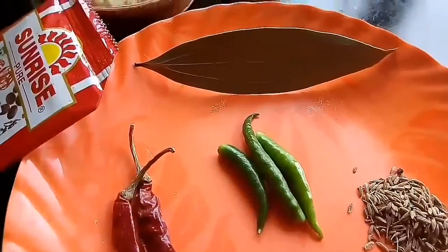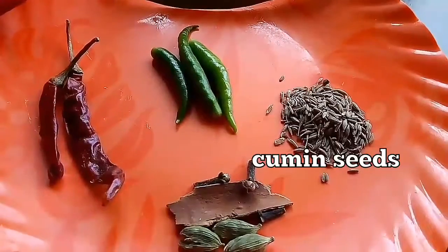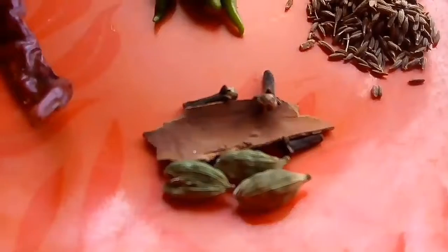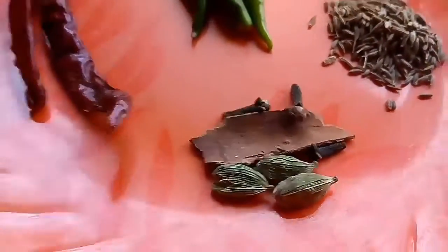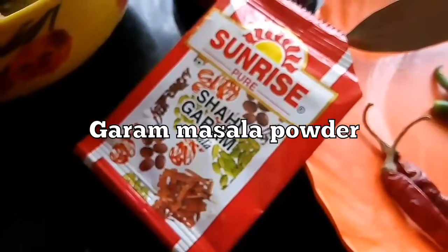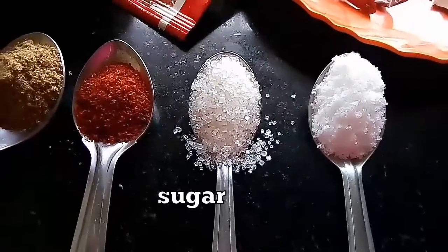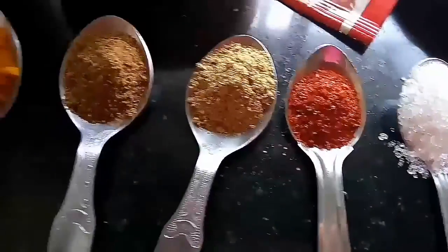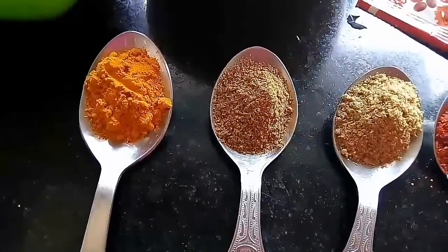1 bay leaf, 3 green chilies, 1 tsp of cumin seeds, whole spices as you can see — cardamom, cinnamon and cloves, 2 dried red chilies, garam masala powder, salt, sugar, red chili powder, coriander powder, cumin powder, and turmeric powder.